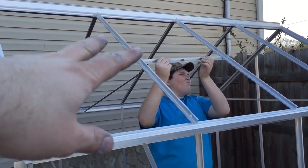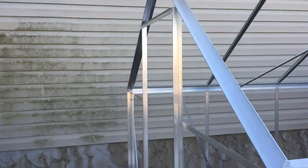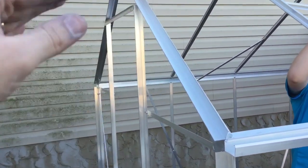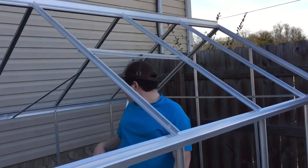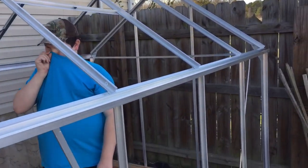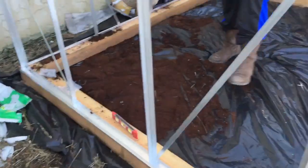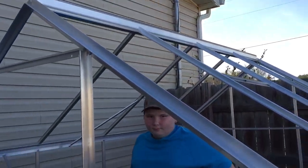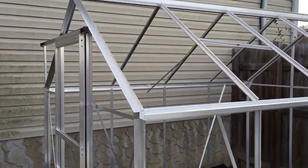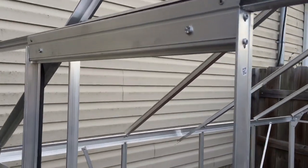Me and John are fitting the window insets right now, getting those into place. We've got the door fabricated and the opening ready — going to start putting the slide track on that in a minute. We just need to make sure we offset one of the draft panels. The polycarbonate panels are almost ready to go in — we're just about to pull the film off and put those in with the spring clips.